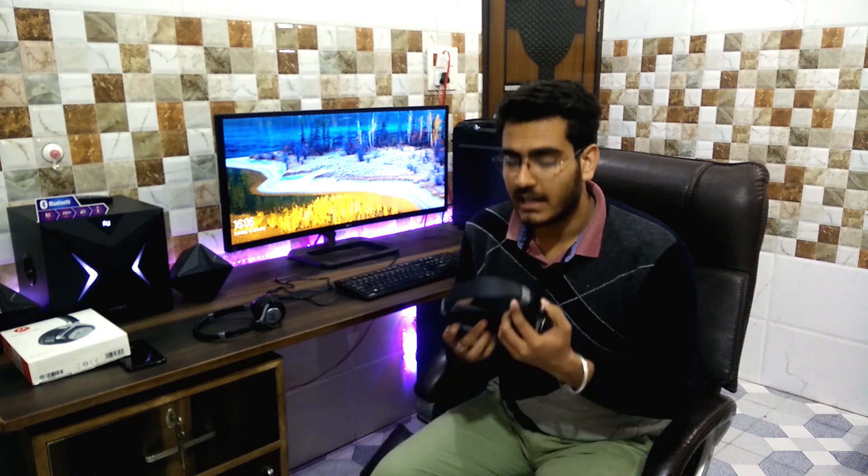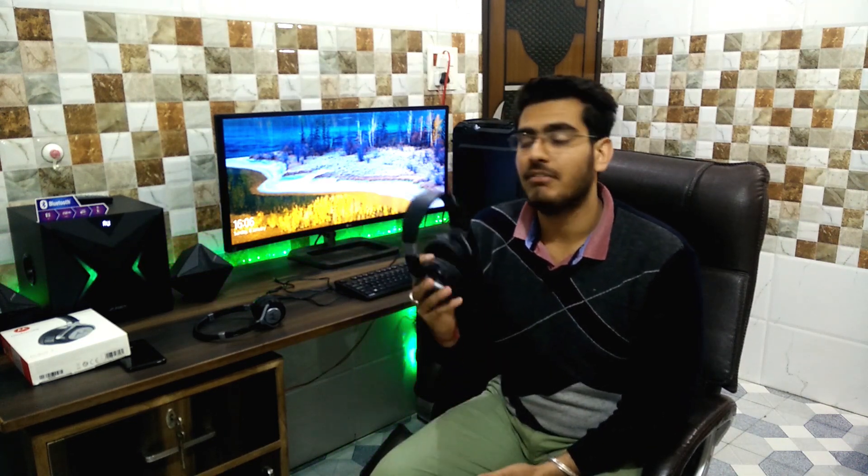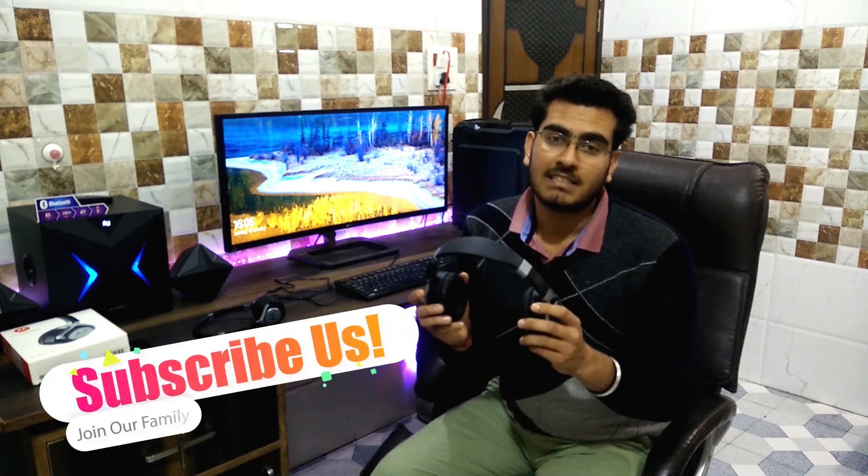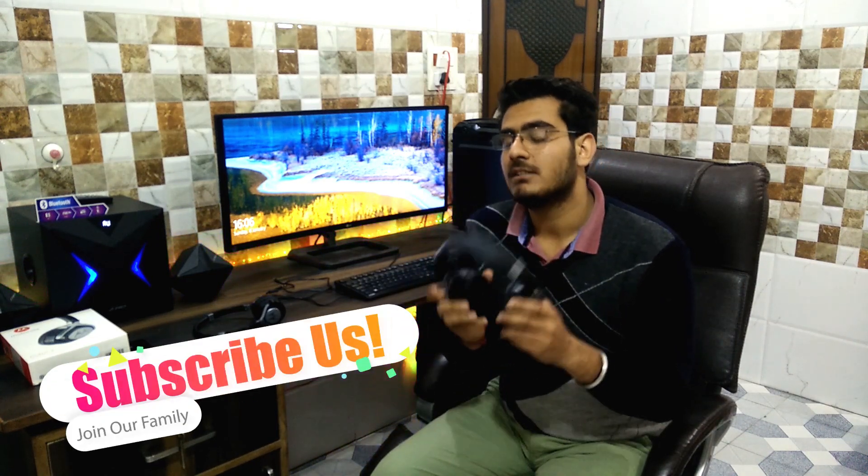Starting with the Motorola Pulse Max — it costs 999.50 rupees in India. If you want to buy good build quality, this will be your pick. In the build quality and looks department, you will not be disappointed. I can tell you it's the best-looking headphone you can buy under 1000 rupees in India.